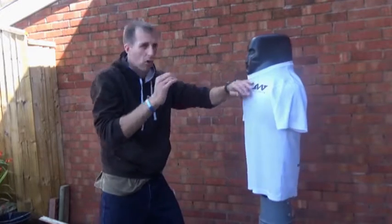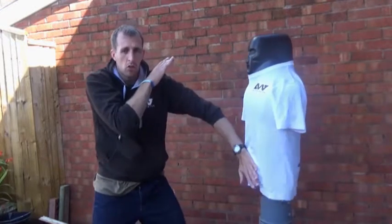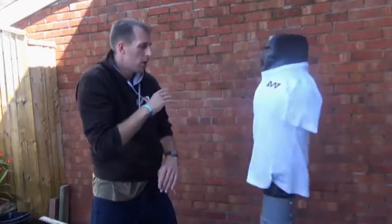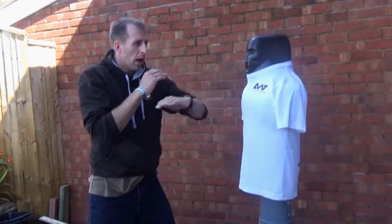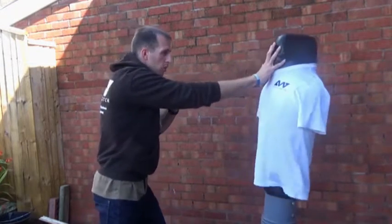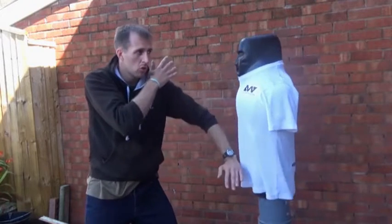So you're going into the throat, palm heel, striking the groin maybe. When you do it, you're chopping in, palm heeling, groin strike.